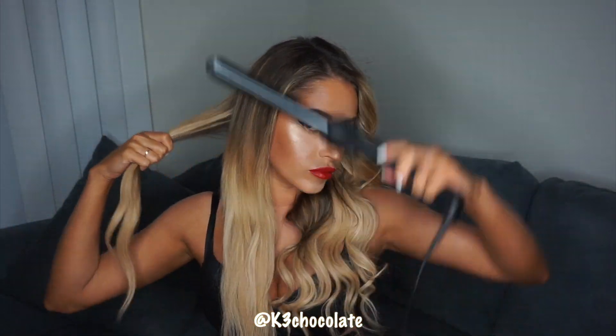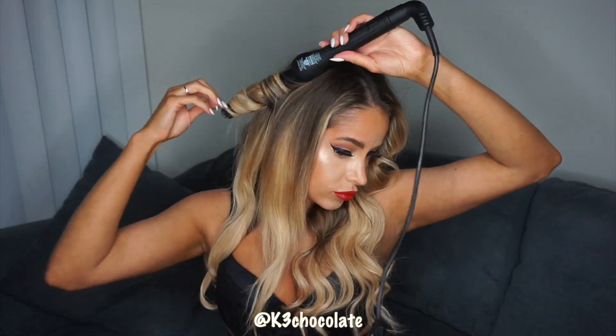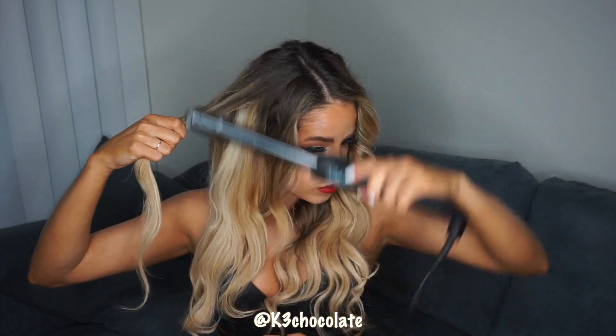Let me know in the comments what tutorials or videos you guys want to see next — whether I should do more try-on hauls, unboxings, vlogs, fitness and health videos. Some people have asked about my diet and what I eat since I'm vegetarian and gluten free, so I can do videos like that if you guys want.